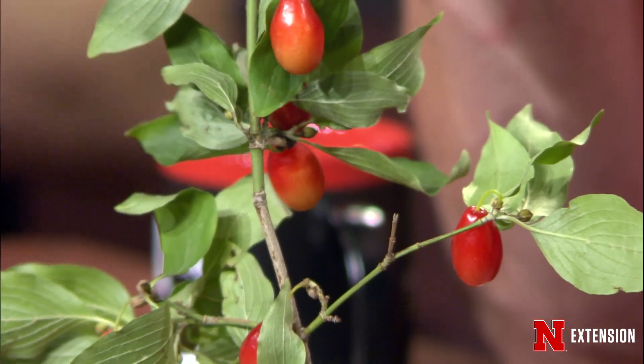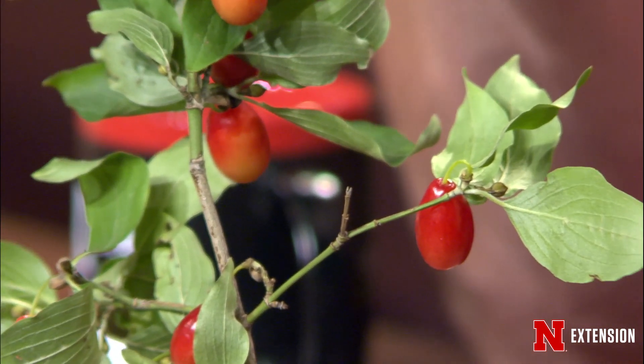It's super hardy and produces a ton of fruit. I think last night my wife and I picked 30 pounds off of one shrub, and I have nine of them, so we've got a lot.